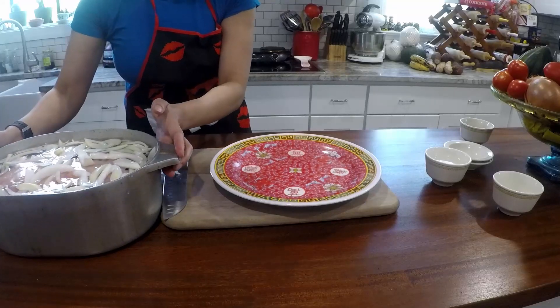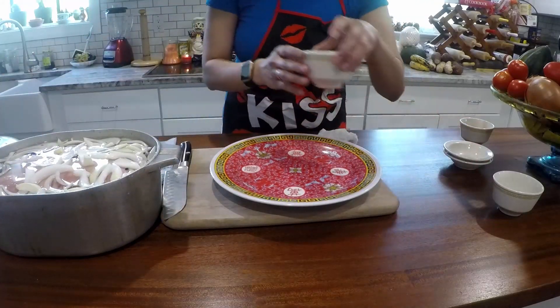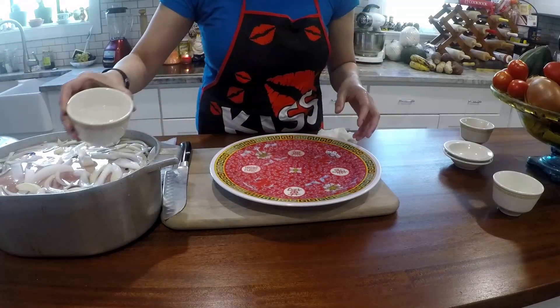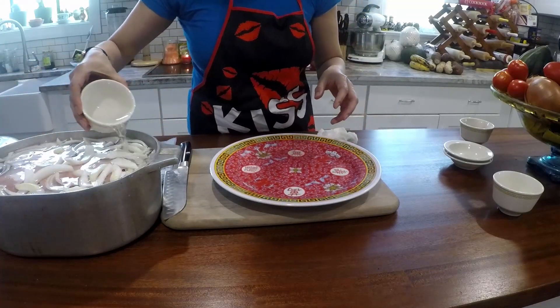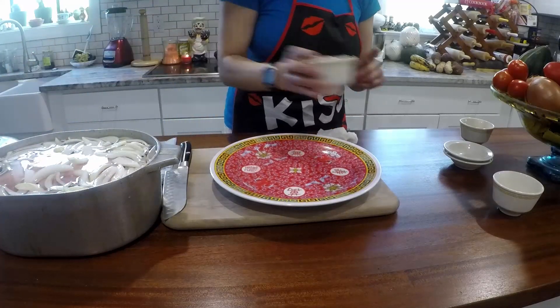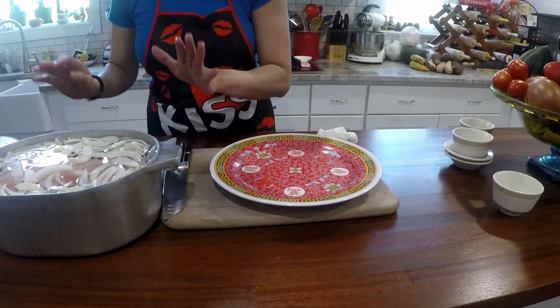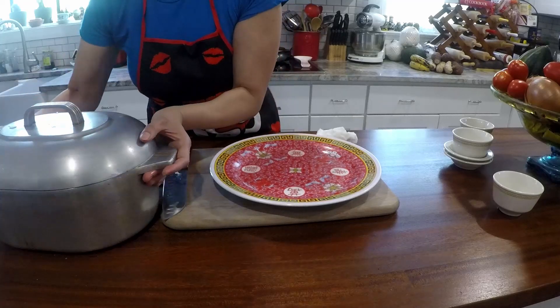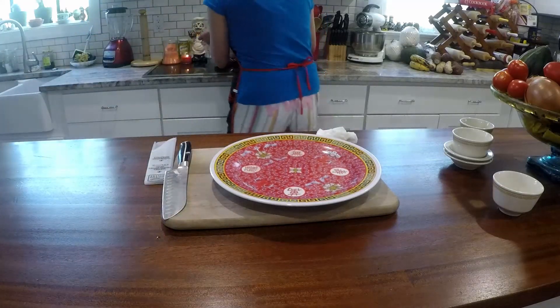This is what it looks like. And you add a cup of vinegar — white vinegar, yes. And that's it for now. This is the first stage of hamunada. So now I'm going to put it on the stove.